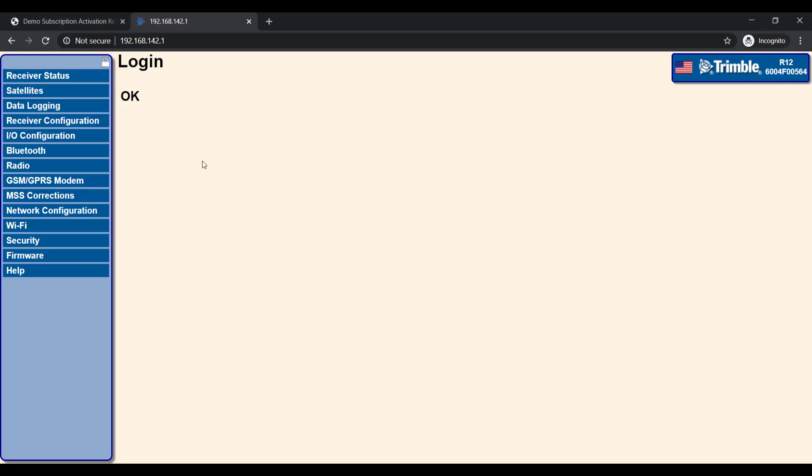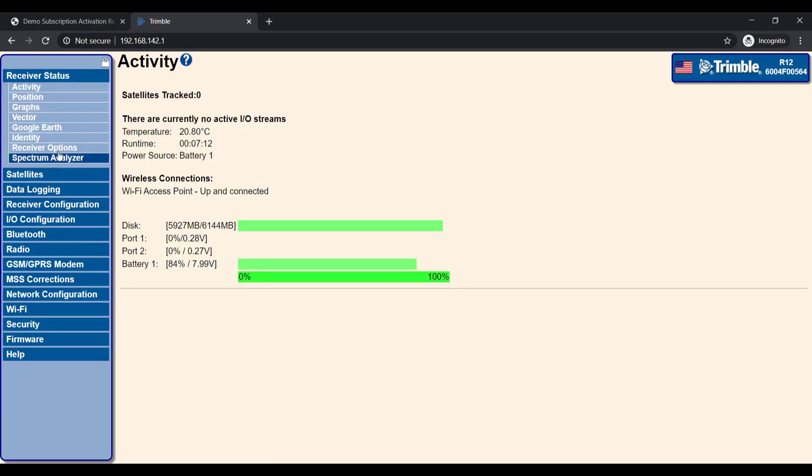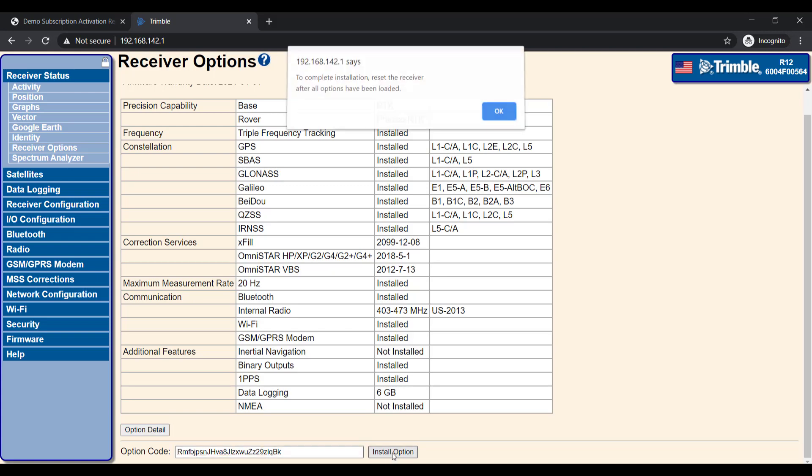Once you have logged into the receiver, on the left hand side select Receiver Status and then Receiver Options. This shows all the options inside the receiver, for example base, rover, and what constellation codes have been installed. As you can see there is no option for CenterPoint RTX. An option code will be generated and sent to either UPG or yourself as the customer. This code needs to be copied and pasted into the option code field at the bottom of the screen and select Install Option.